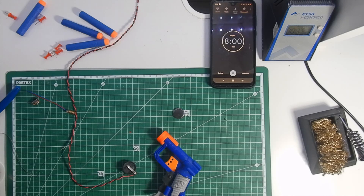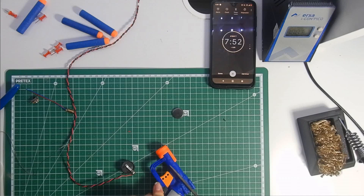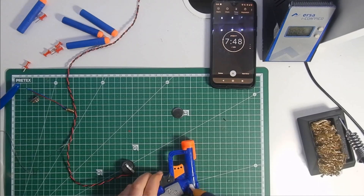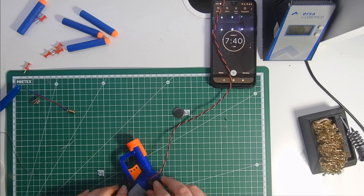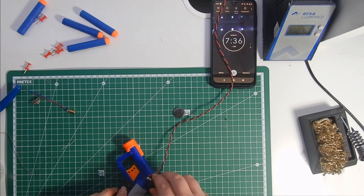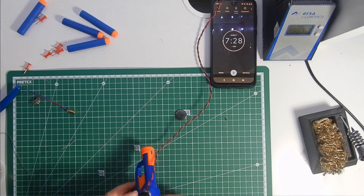Now use a glue gun to glue it to the Nerf Gun in the most convenient spot you can find. I used the smallest Nerf Gun available, so I didn't have much choice. If you're not on a 10-minute timer, you can take your time to make it look as professional as possible, but I'm not going to pay much attention to how it looks.